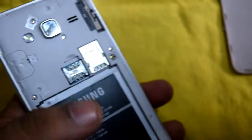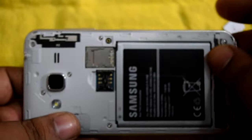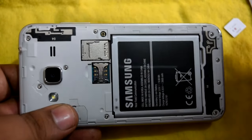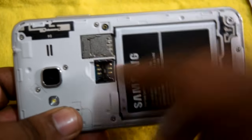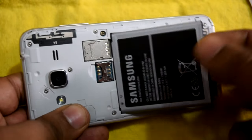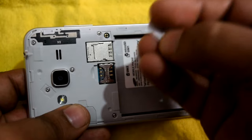It may take a little time but not a lot. Now you can see we have different slots here. We have to insert our SIM card in there. It also has a lock, so remember there is a lock — this is used to remove the SIM card from the slot. The battery has been removed and now I'm going to insert the SIM card.